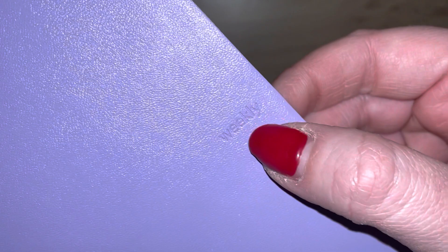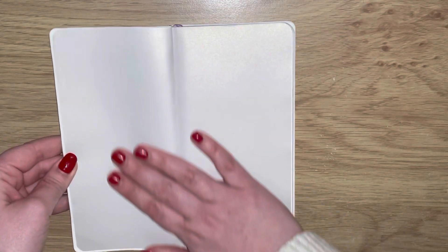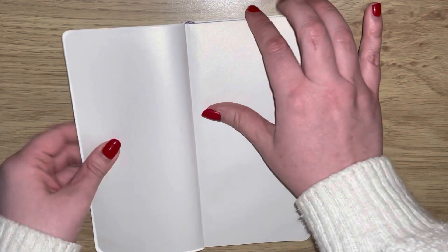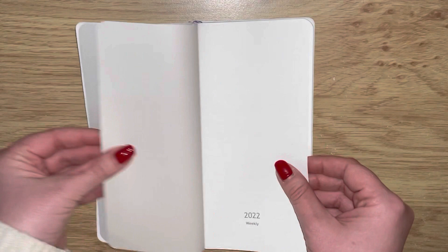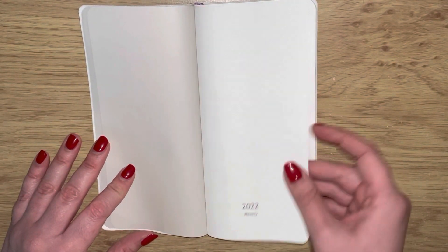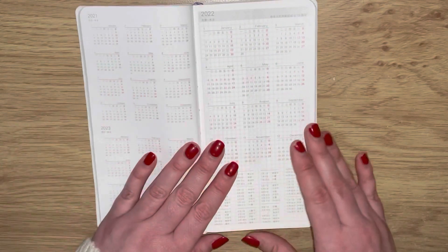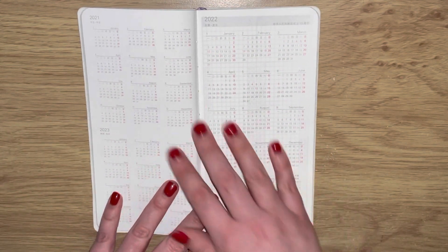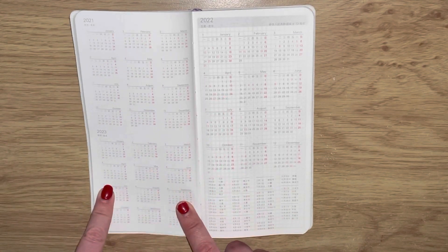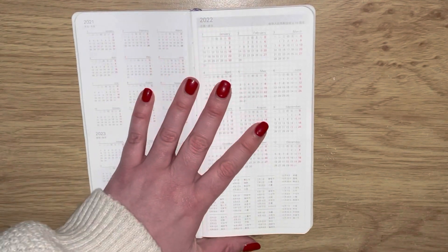As we open up we've got the first two pages - just very soft, very smooth paper. Then we've got the second lot of pages, and then we have the calendar section. You've got 2021, 2022, 2023.